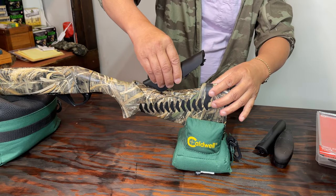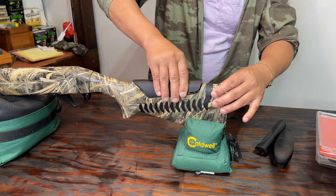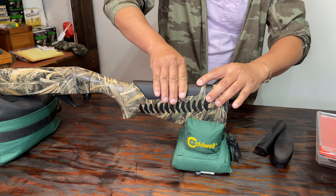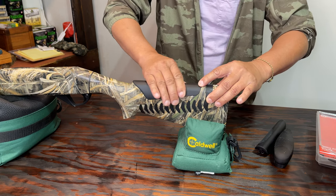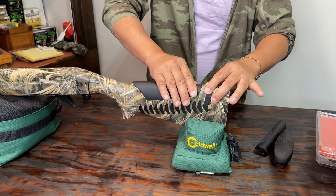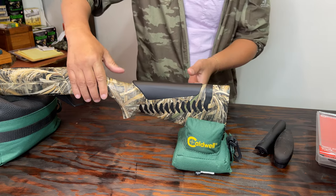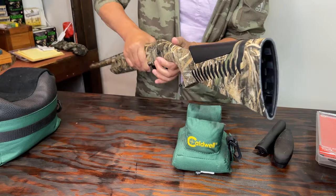I'm going to place this new piece on here and just gently press firmly, making sure everything sits in place. Now I have to lock this piece back on.